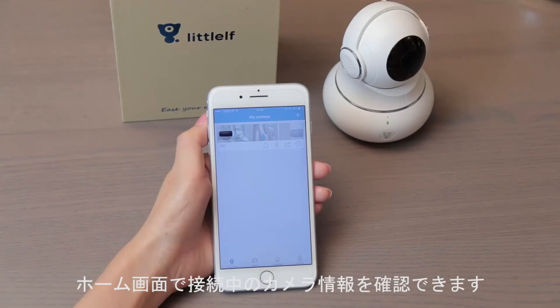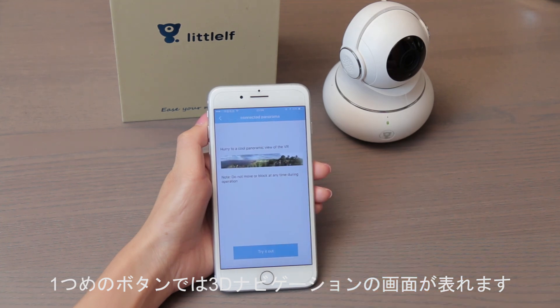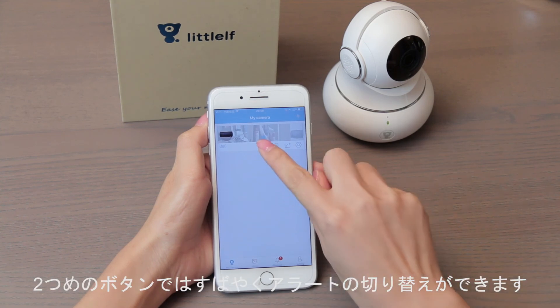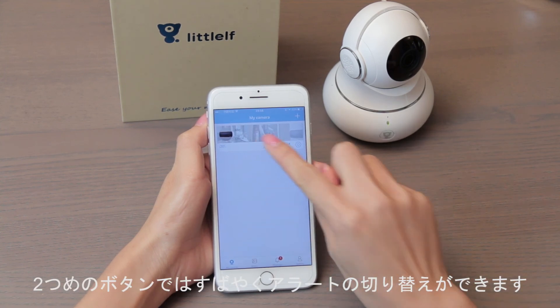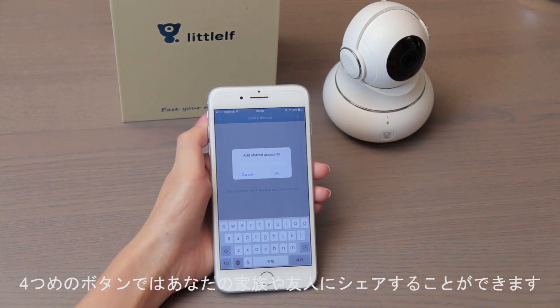Check the connected camera information. Tap the first button to complete the 3D navigation pictures. Tap the second button to quickly set alerts on or off. Tap the third button to share the device with your family and friends.